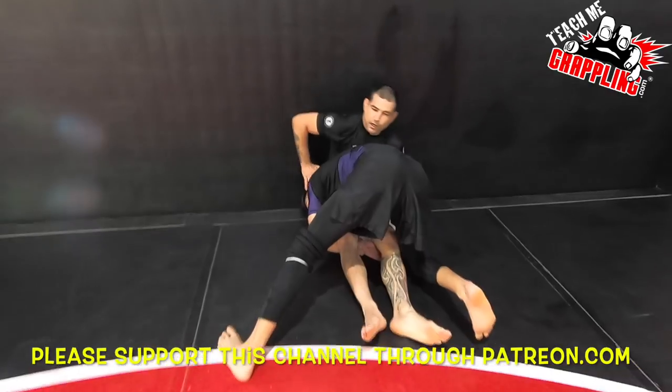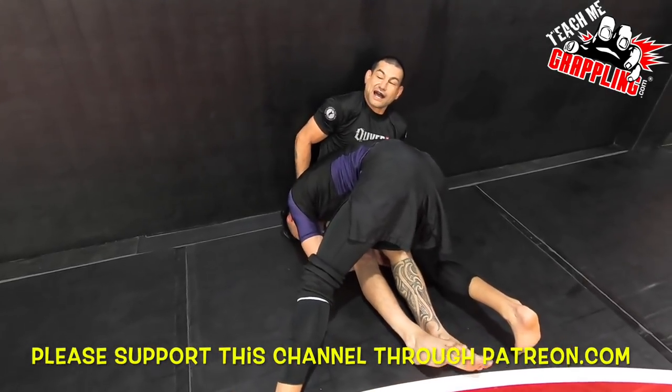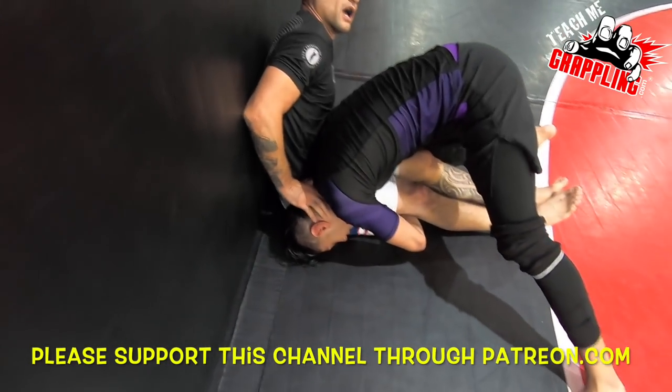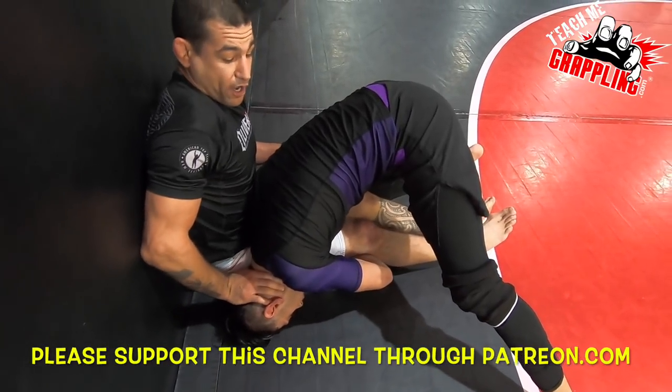I'm always looking to push ahead, and when I push ahead, I push like this. I like to get up here, right behind the ears, because that's a rough spot to squeeze someone. But I'm going to push right here and look to get this leg up.